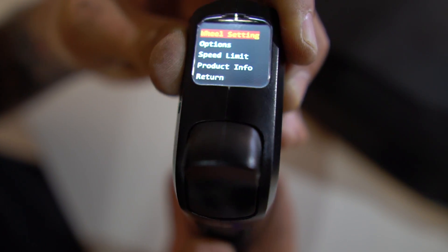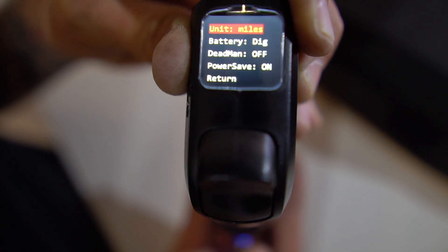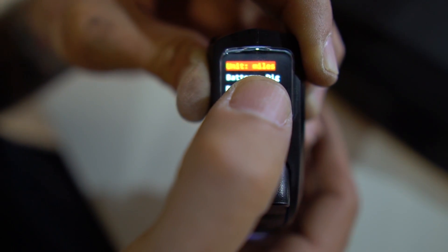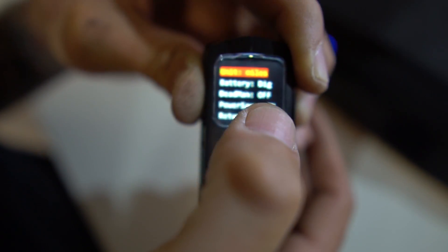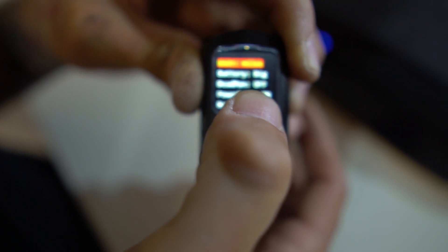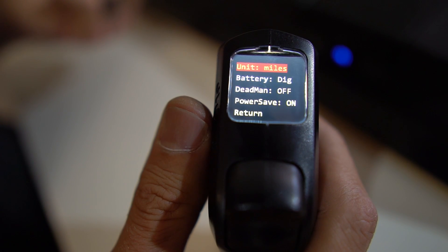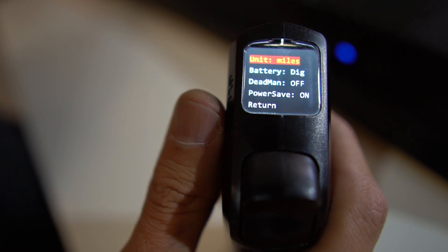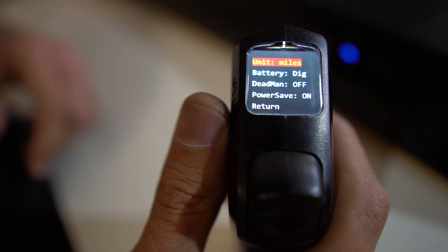In the options screen, we have your miles, your kilometers, your battery, your digital, and your bar, dead man switch on and off, and power saver. The power saver is basically like a cell phone — when you have your remote turned down the screen will go off, and when you look at it your screen will pop back on. That's to save a little bit of battery in your remote.